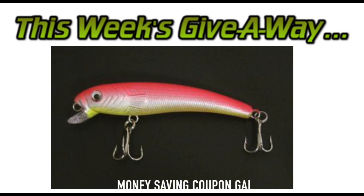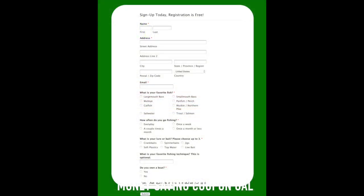Hi everybody, it's Money Saving Coupon Gal, and I have another freebie for you. This one is from Field Test Fishing, and if you go and fill out this form, you can snag one of their lures right now for free. All you need to do is fill in your mailing information.